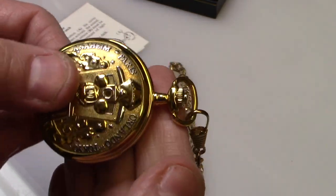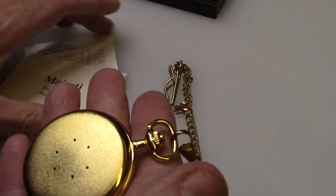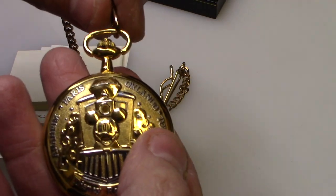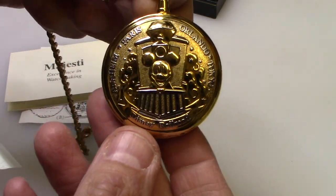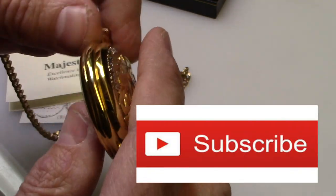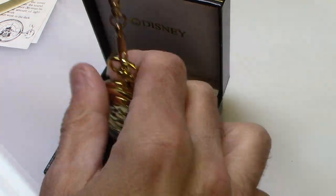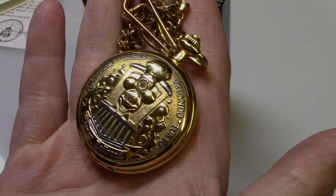That's how you change a battery in the old majestic pocket watches. Hope you enjoy this video — please subscribe to my channel, I do appreciate it. Give me a like if you like this video, share it with your friends and family. Any questions or comments, leave them below. Thanks for watching, have a good day.